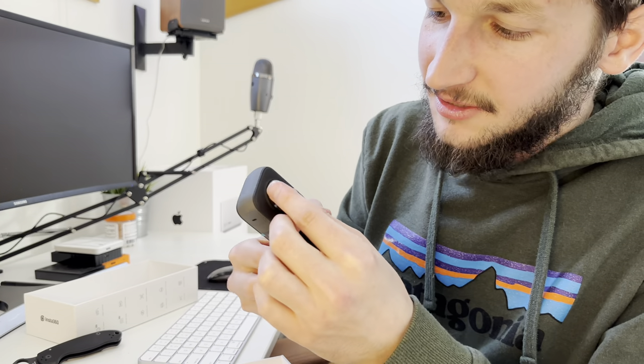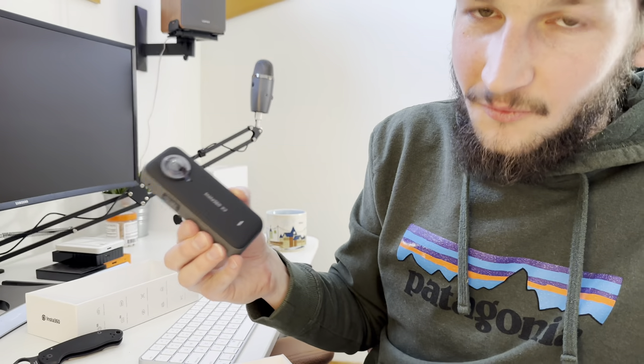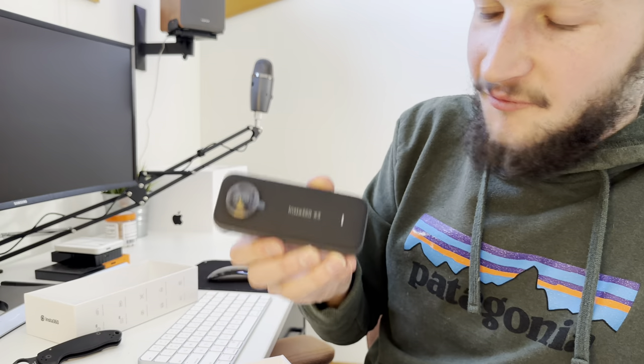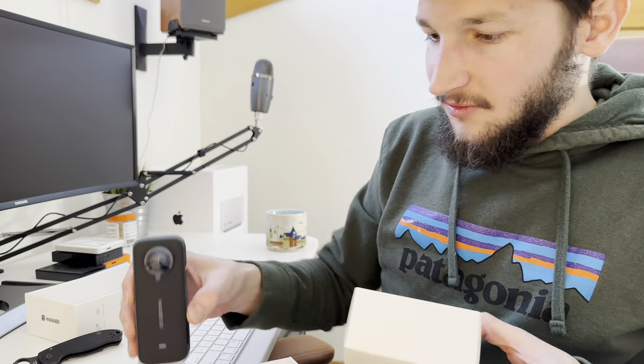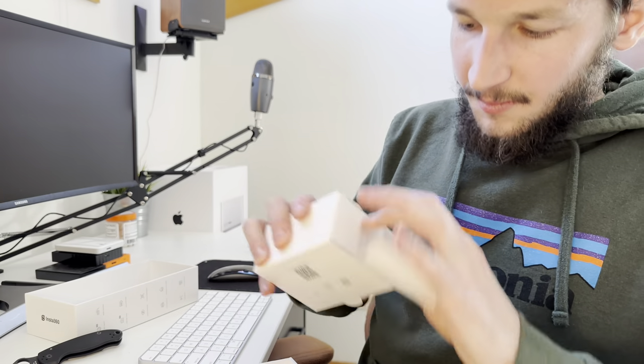I've been advocating for years — Insta360 has got to change something about these cameras. Great camera, just update it so we can twist the lenses off and change them if we break them. You can even charge us $100 for a replacement set, just make it so we can fix a camera we paid $500 for. That's my little rant — footage on this camera is coming to the channel. This is just a quick unboxing.